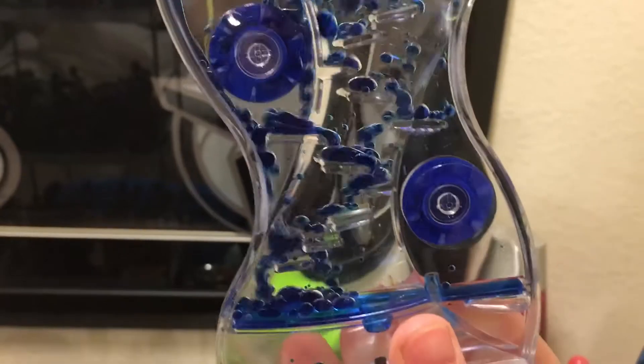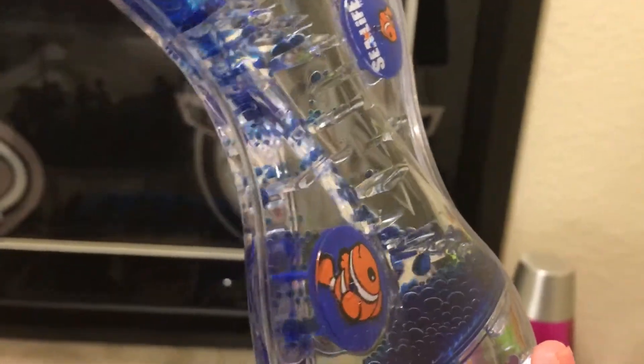I'll show you one of them. I got this one from Sea Life Aquarium. Some of the liquid — the water — has evaporated because it's been exposed to the sunlight a little bit.